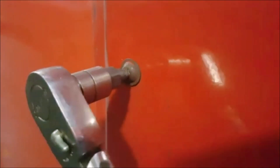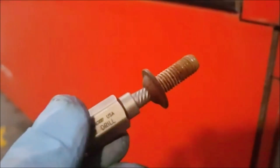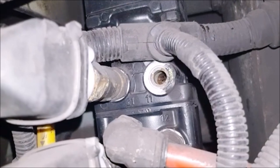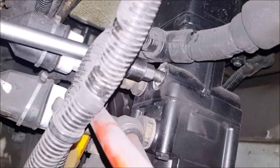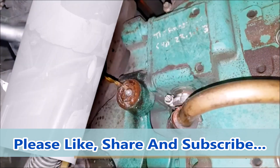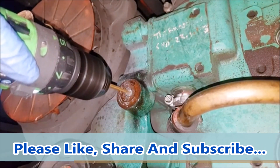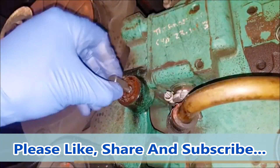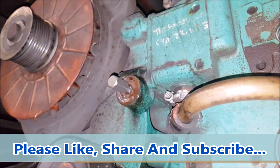Introducing the Zouia 13-piece screw extractor set, crafted from high-quality CR-MO steel for durability. Its high-density spiral design allows fast removal of broken screws, bolts, nuts, and more using power or hand tools. With 13 sizes engraved for easy identification and a smooth fit, it suits car maintenance and daily use. A must-have tool providing convenience and efficiency in tackling various repair tasks.